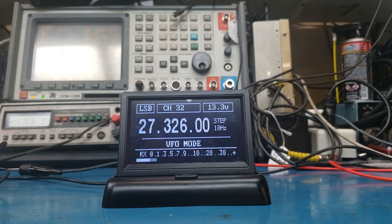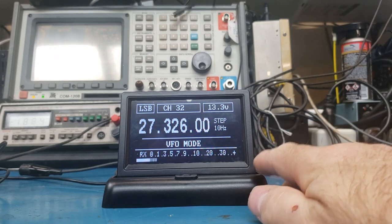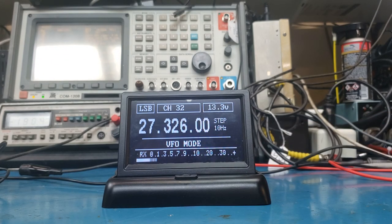It works just like the other DDS VFOs, but it doesn't have a lot of the features like the roger beep or the HF receiver. This was designed just so you can take this display — this little pull-up display, or any display you have.